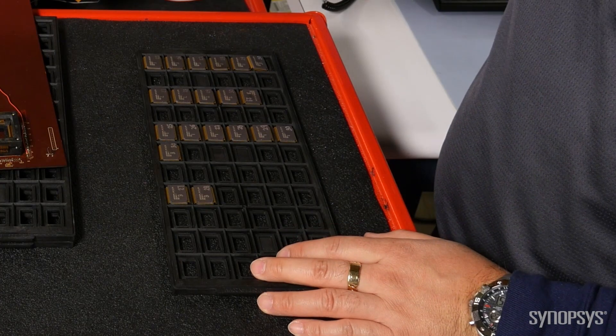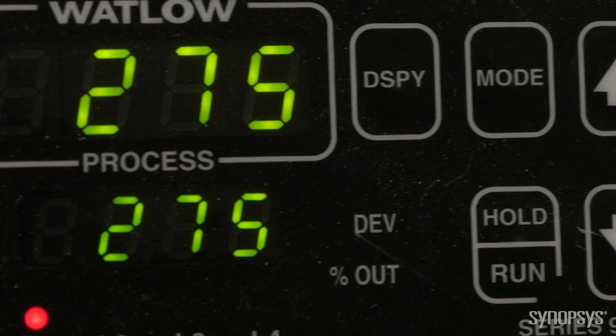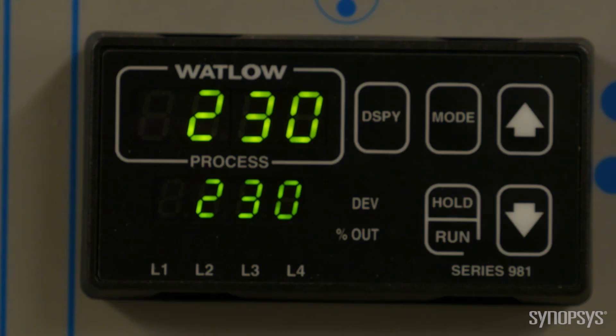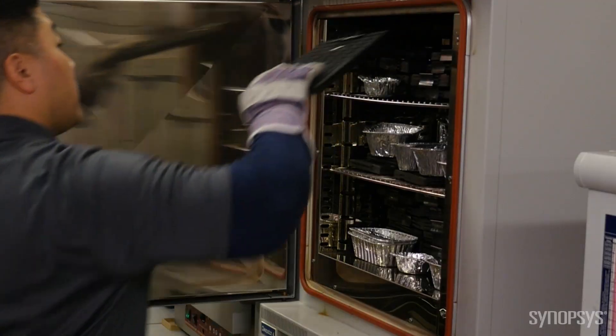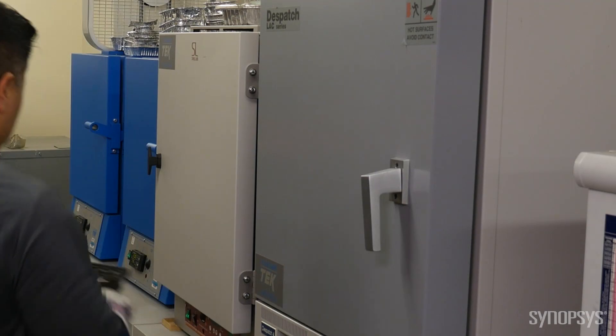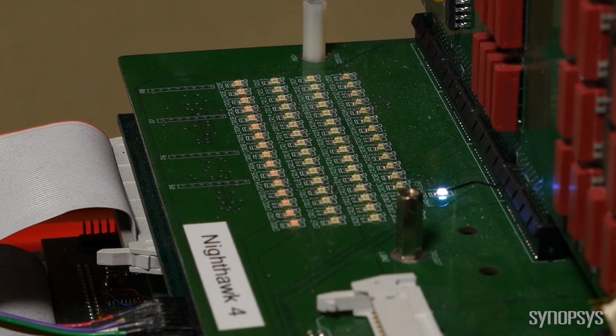Remember that our chips are assembled in ceramic packages. This allows us to bake at temperatures up to 275 Celsius. As you can see, we have many different oven temperatures, which we need to model the temperature acceleration factor. These parts have been baking in the oven for six weeks at 250 Celsius. After the chips cool down, we test them on our Nighthawk tester. We call this a read point.